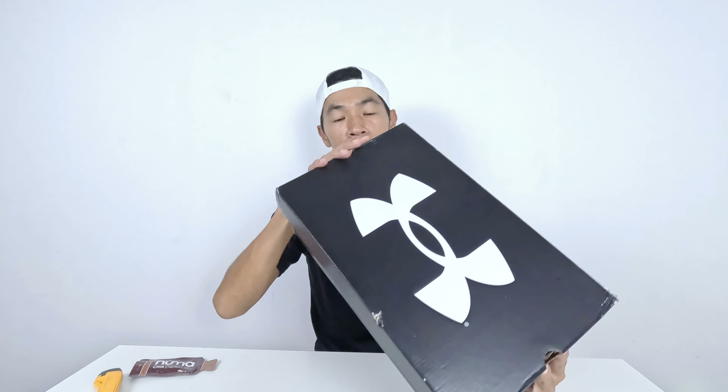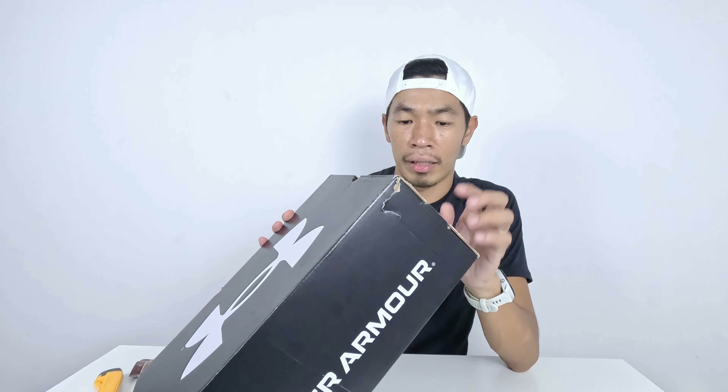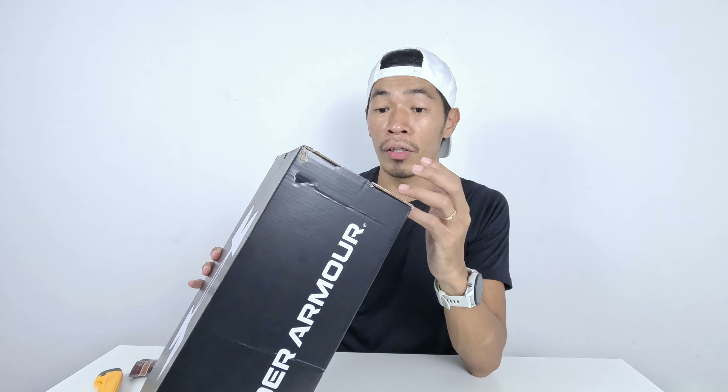This is the UA Velocity Elite 2 — the top-end racer from Under Armour with a carbon fiber plate. I've seen this shoe before but didn't buy it. Now Under Armour has sent it to me for testing.